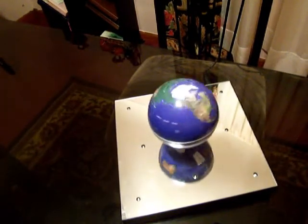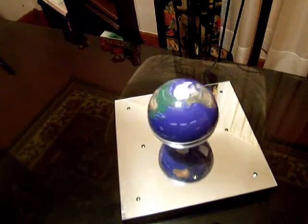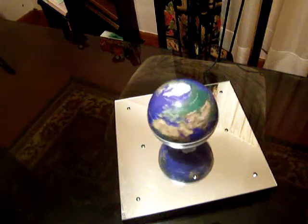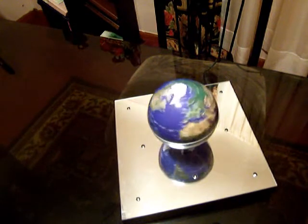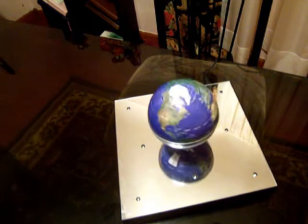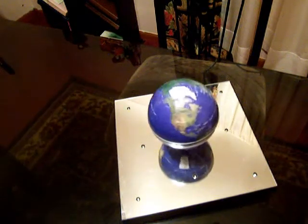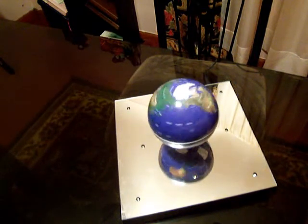I'm using just a small little electric plate and a little globe that was given to me. It's a far cry, obviously, from what the scientific community is working with, but it does show levitation. When most people think about levitation, they think of some trickery, some optical illusion, but what I'm trying to convey here is that the electromagnetic field can, in fact, levitate the globe as well as make it rotate.